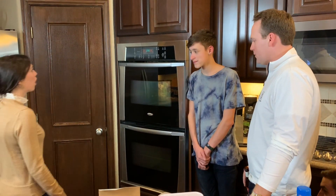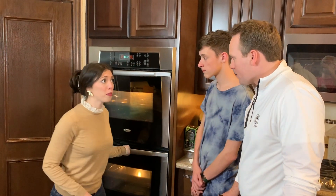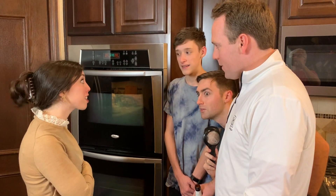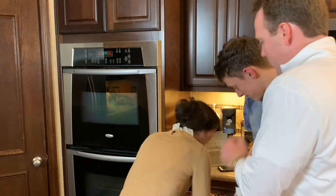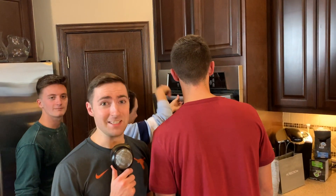Why am I smelling the cookies already? They shouldn't be done! Oh my gosh, I think they're a little overdone — my perfect cookies are ruined! Who turned up the temperature? Did you guys turn up the temperature? I think it might be the Christmas ghost. Get out of the way, we have to get these out! I am so mad at Tom and Matthew right now — I cannot believe they turned up the temperature on my cookies. How am I going to end up on the nice list this year?